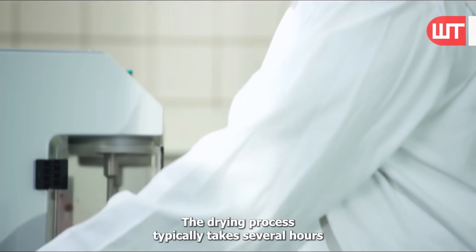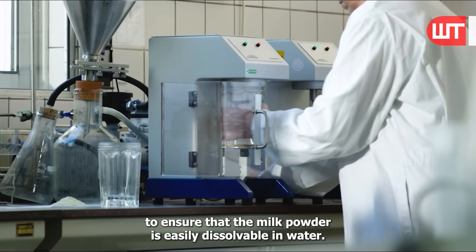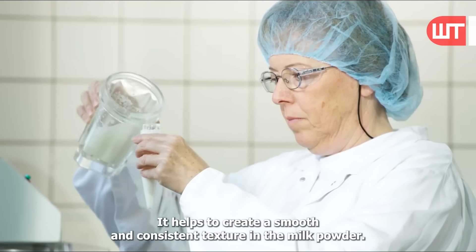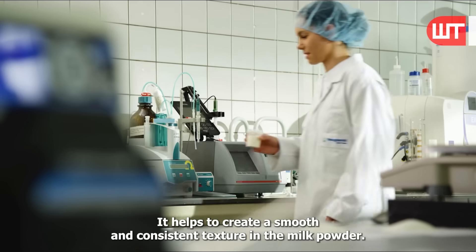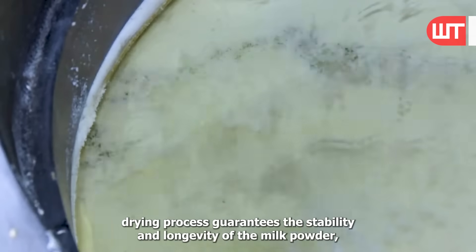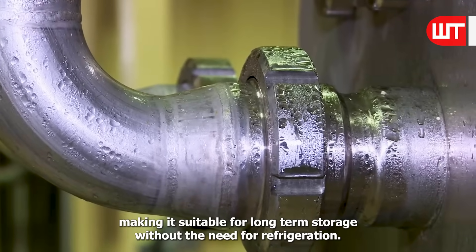The drying process typically takes several hours. To ensure that the milk powder is easily dissolvable in water, soy lecithin is added. It helps to create a smooth and consistent texture in the milk powder. This thorough drying process guarantees the stability and longevity of the milk powder, making it suitable for long-term storage without the need for refrigeration.